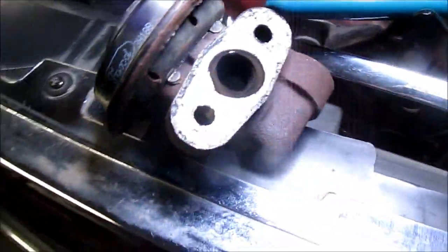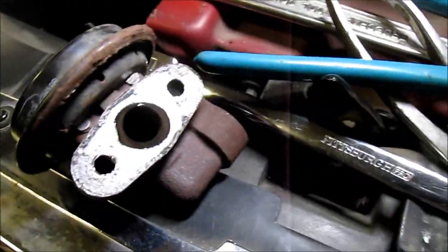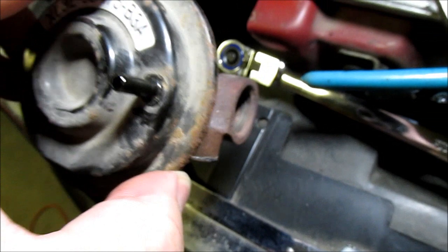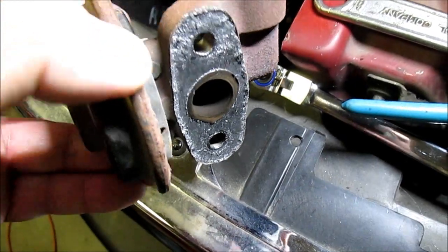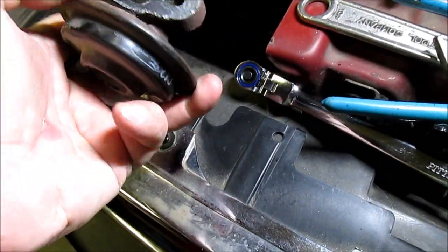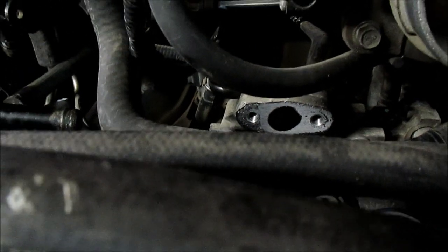The next thing is the EGR valve. Before putting it back on I thought it was worth inspecting it in case it was full of carbon. It looks pretty clean relatively speaking — it's not stuck. I hooked up a little vacuum pump to the diaphragm, pumped it up, and sure enough the valve is moving. I don't see any gross carbon deposits, and I haven't experienced any problems with it prior to this cam synchronizer issue, so we're just going to put it back on.